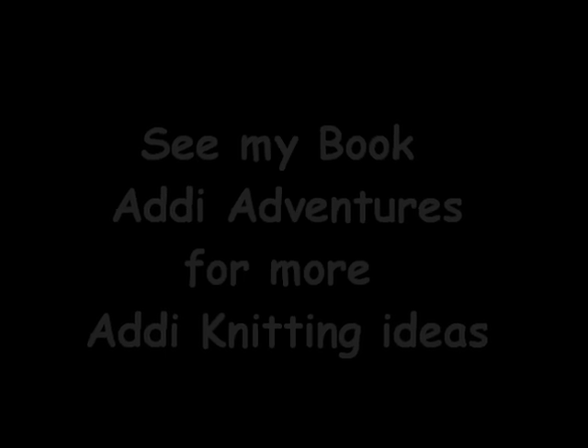Also in the video I accidentally drop a stitch, so you get a bonus demo of me fixing the dropped column of stitches.